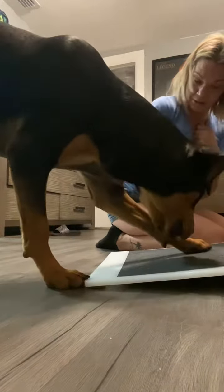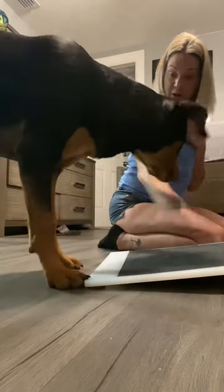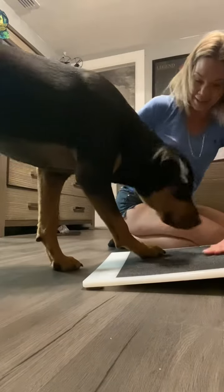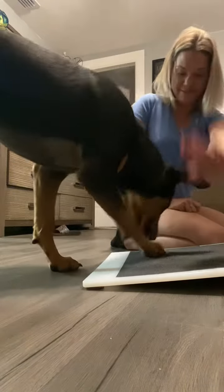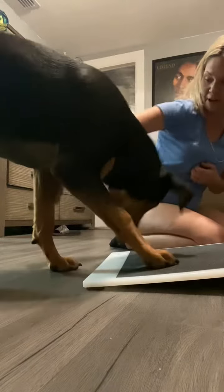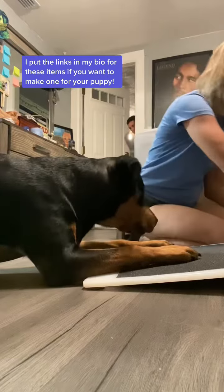I had to work with Remy all over again basically, because it's been a little bit since we were at the trainer so she didn't remember exactly what to do. I started off by just wiping my hand on there and telling her to wipe — she didn't really get it at first, so I took her paw and wiped it on there. Once she touched it even a little bit, I gave her a treat and just kept repeating it.